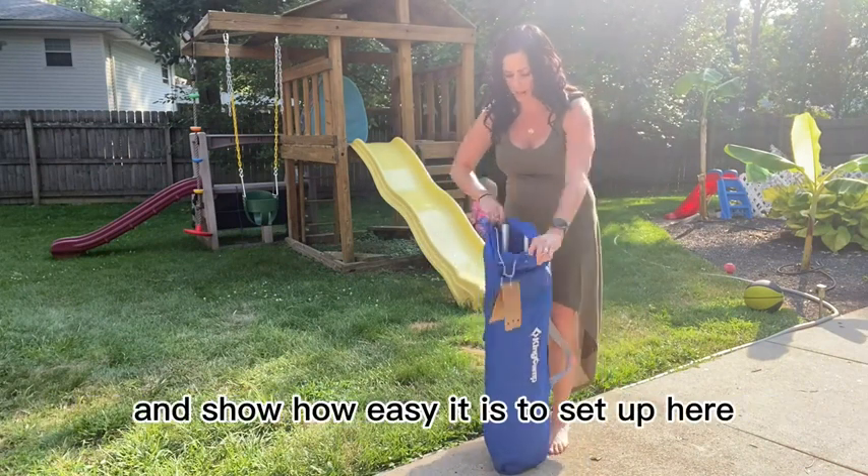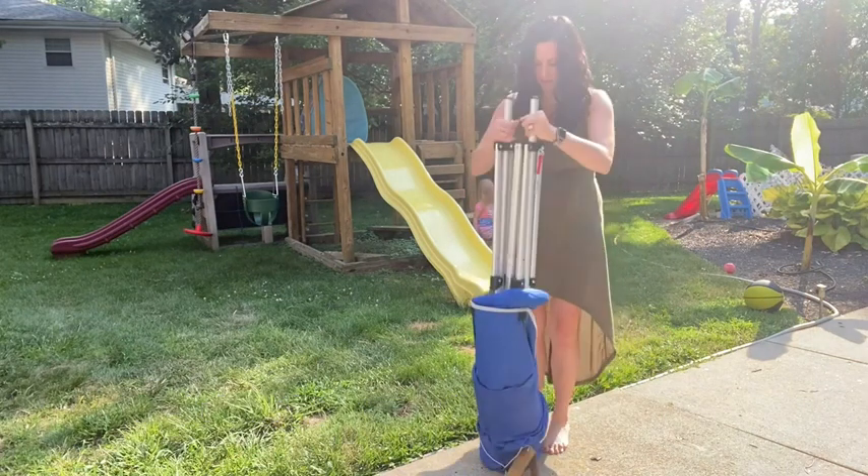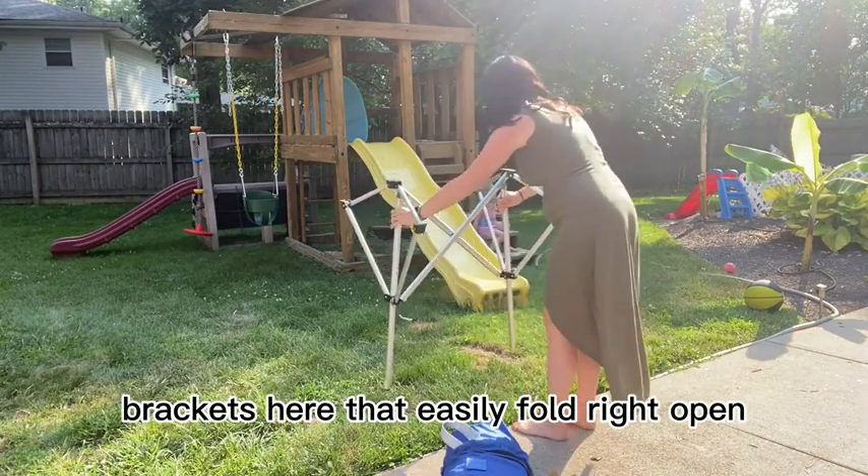I'll go ahead and get this out of the bag to show you how easy it is to set up. First, it comes with the brackets here that easily fold right open.